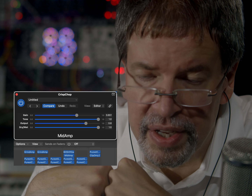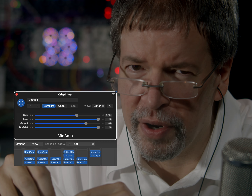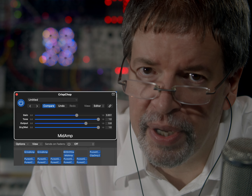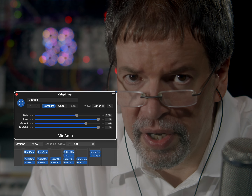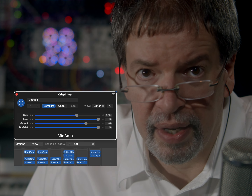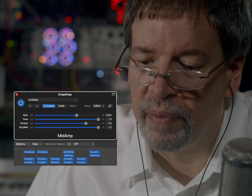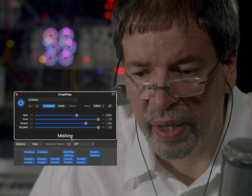The idea of Mid-Amp is it's like a Fender Twin or something. It is not a high-gain amp, but it's there to have some body, depth, solidity, but also a real spiky, aggressive quality to the highs. It's not like Little-Amp, which is meant to be like a little tiny amplifier. This one's meant to have some size to it, but it's still basically clean.